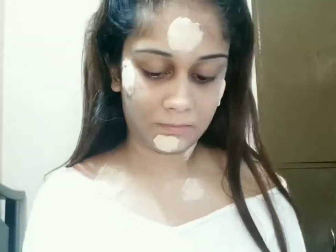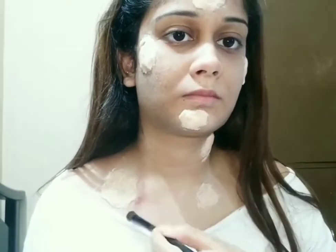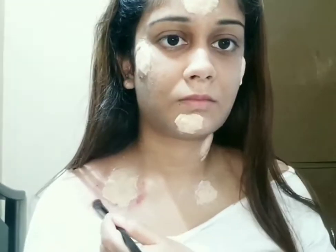I have given the link in the description box below. I am setting the sky wax with translucent powder — you can also use baby powder for this. Now with a red eyeshadow, I am highlighting the sides of the sky wax.